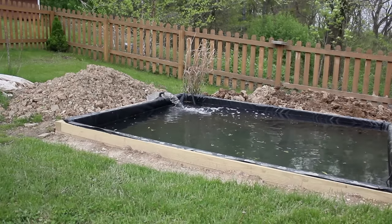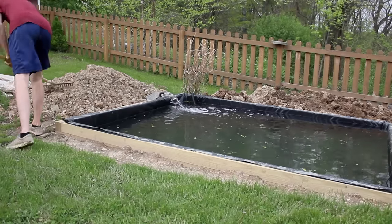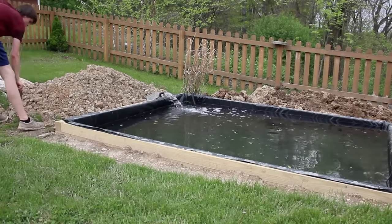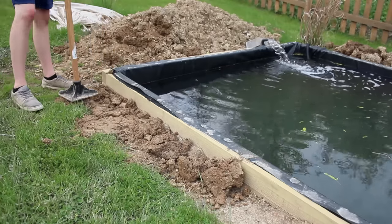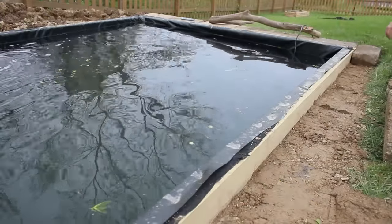Once I got the pond lined, I filled it up with some water and let the pump run so it wouldn't become stagnant. From there, I leveled out the ground around the perimeter of the pond so I could include the bricks. I put down some dirt and went around with a tamper — probably not the best way to go about it, but it did the job. Once everything was leveled, I placed the bricks accordingly.